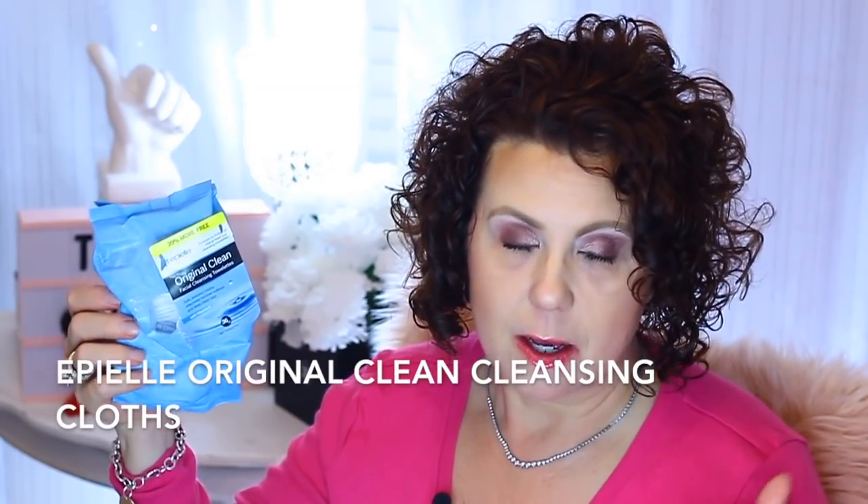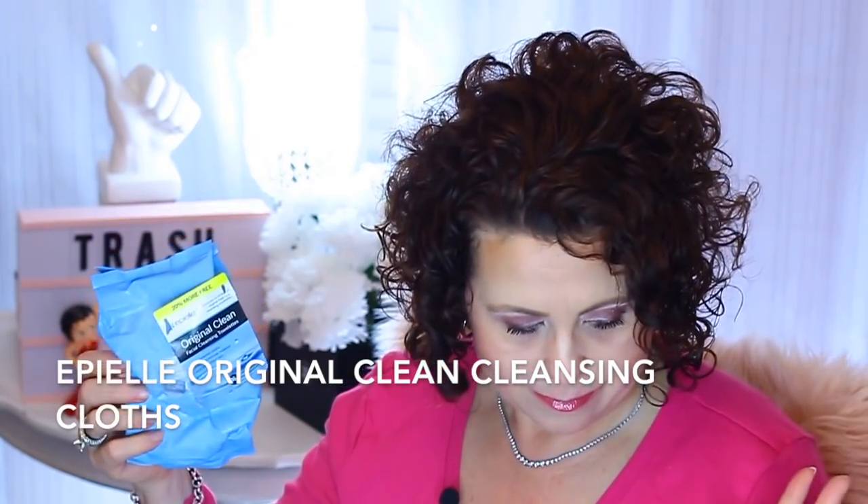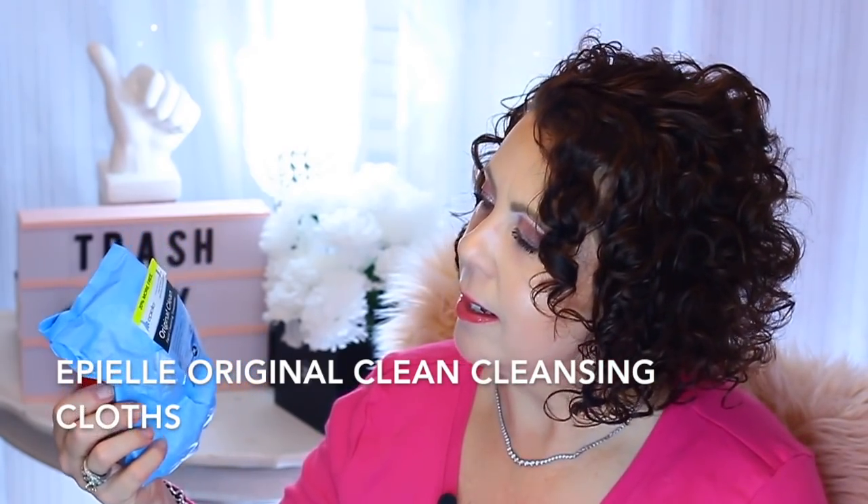Then of course some makeup remover wipes and these are from the Epi brand. I get these at Big Lots — they're $2.50 for a package of 36. I really like these and I've been using them for a long time. You all have heard me talk about those over and over again.